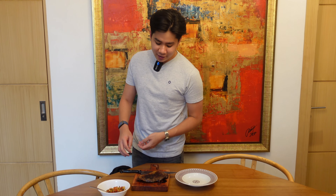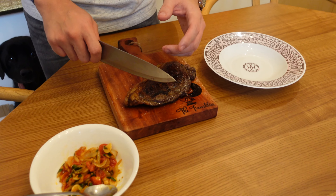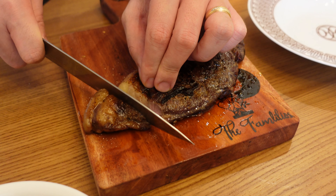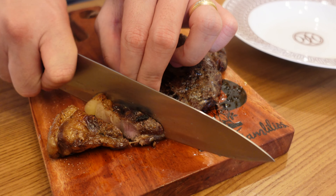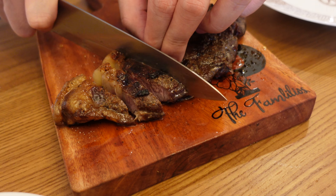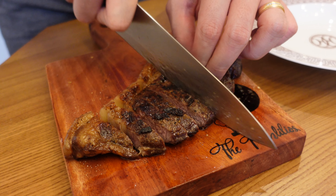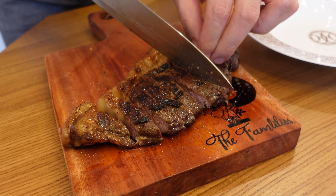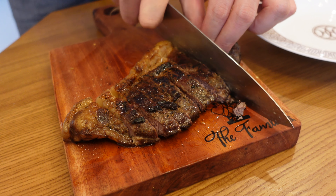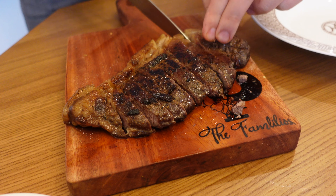Okay guys, so this is how I normally baste my steak. I let the steak rest for a little bit and now I'm going to put it back into the pan. Then I get the butter and just throw the whole knob in, then you just watch it melt.